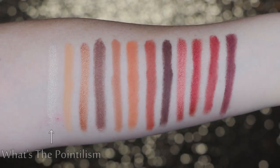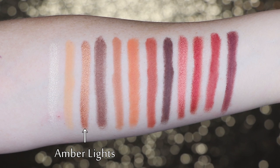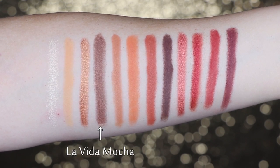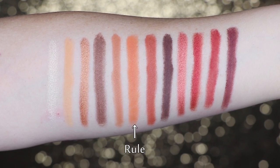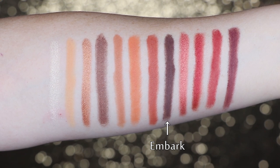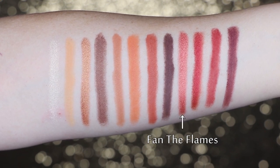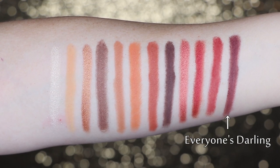Now that we've talked about the packaging, I'm going to slide in some swatches of the shadows so you can see exactly how these look swatched out on my arm. Now that you've seen the swatches, let's talk about the shadows in depth.